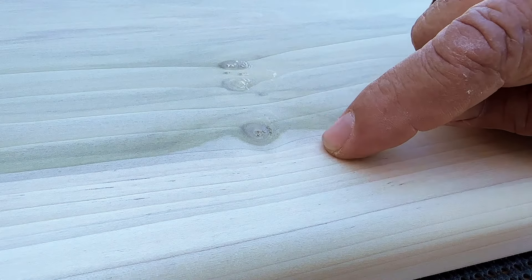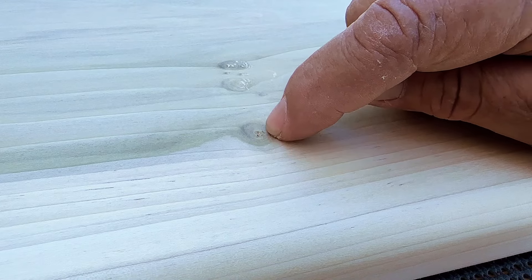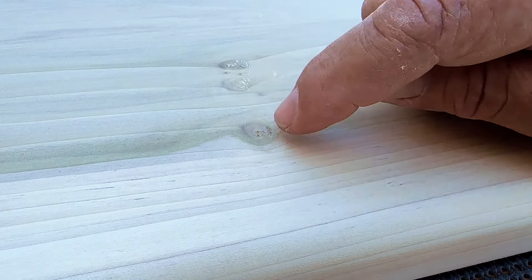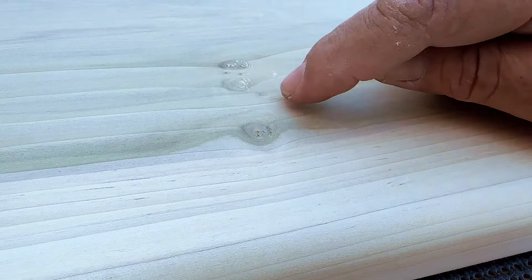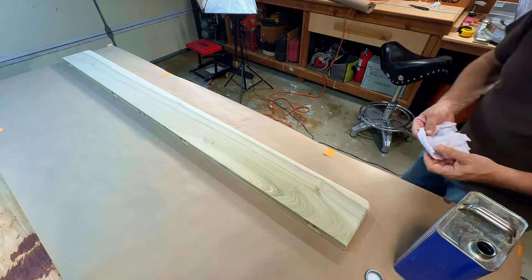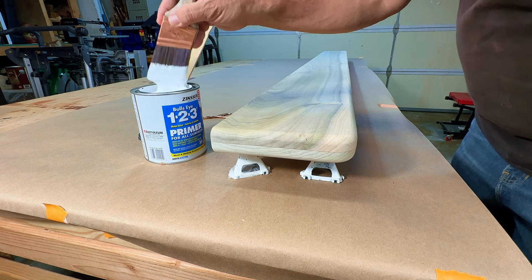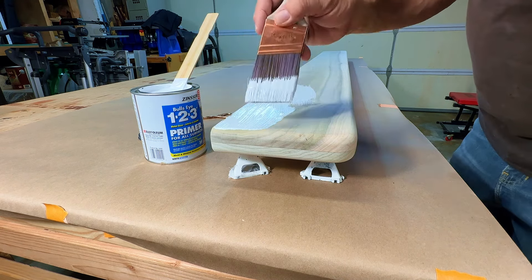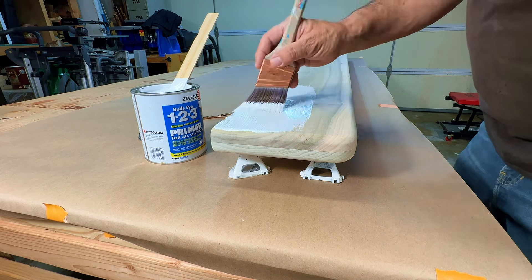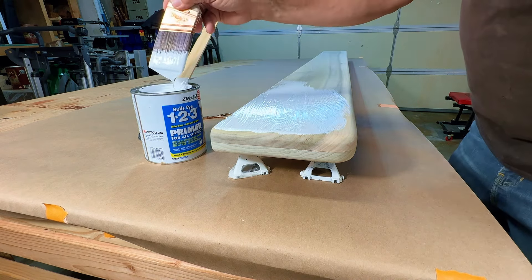Before your primer coat, blow it off with compressed air. See these little tiny pinholes? These will show up after you put on the primer and paint, but we're going to fix that now so we don't have that problem after we lay down the primer. Wipe it down with mineral spirits. When you're laying down the primer the first coat, you don't have to be real careful with it - just get it on there. We're going to sand in between each coat of primer.